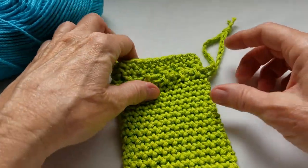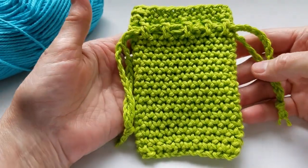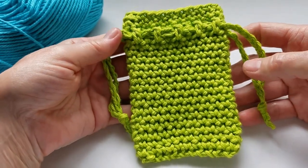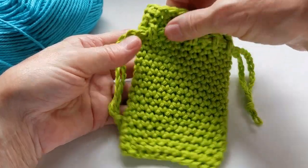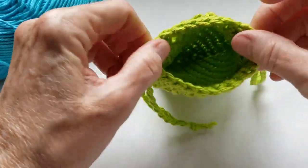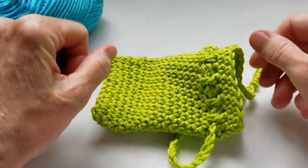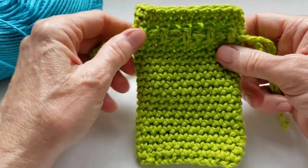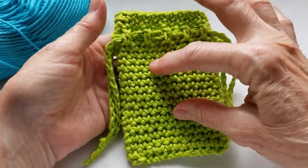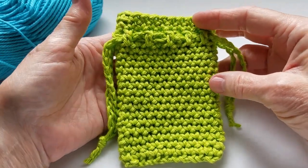Hello and welcome to another video. Today I'm going to show you how to crochet this easy beginner project, which is a little treasure bag or pouch. I like to keep my earbuds in mine, but you can put all kinds of little treasures in here. They would also make a nice little gift bag with something inside, like gift cards, etc.